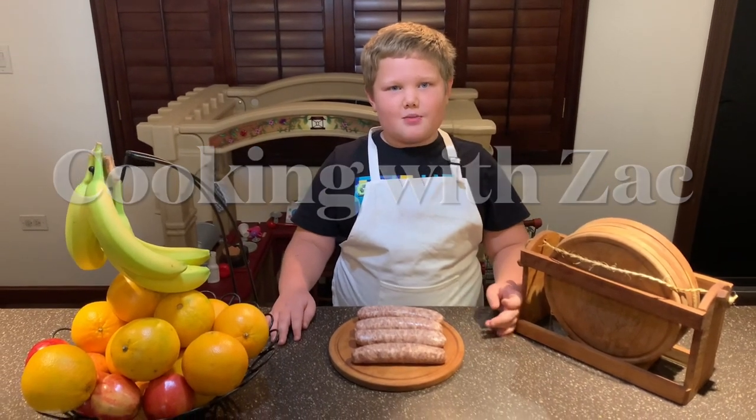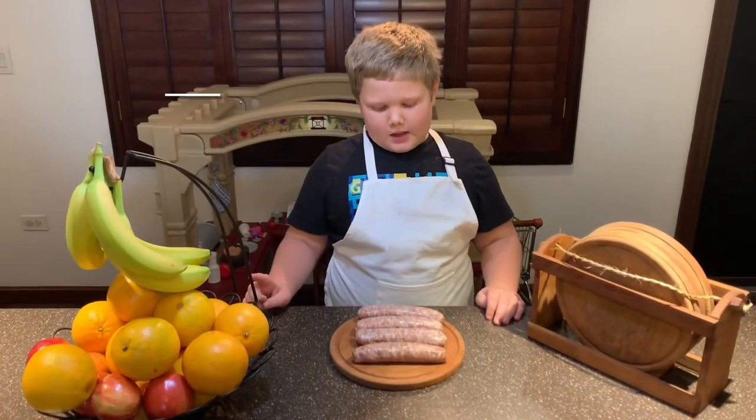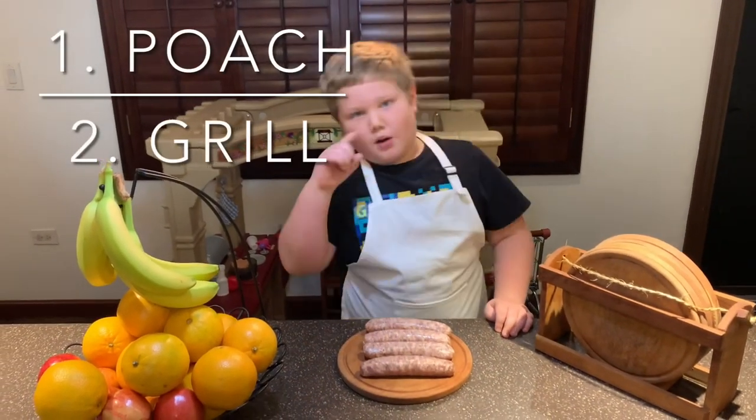Welcome to Zach and Family. Today I'm going to be showing you how to make bread roast. The way we're going to make it, we're going to poach it, then we're going to garbage through it.